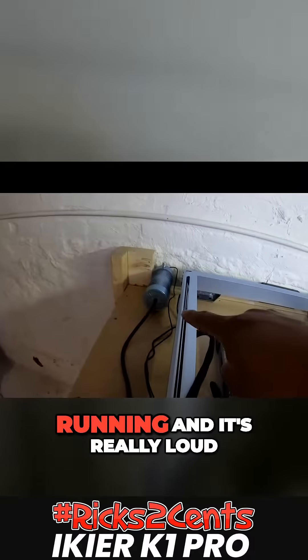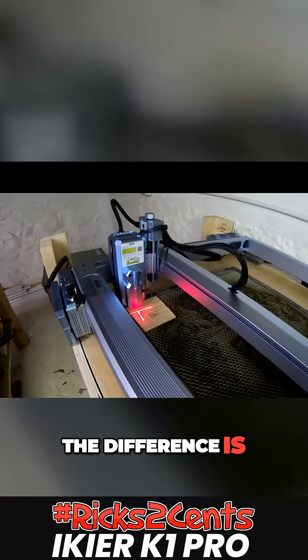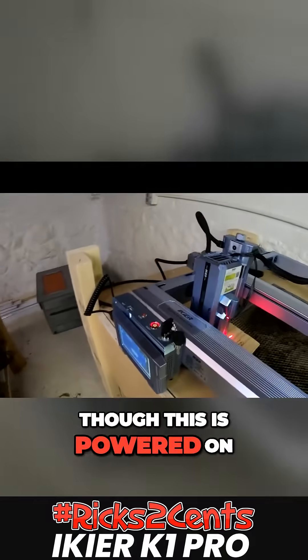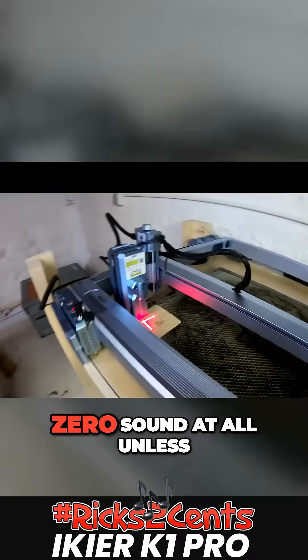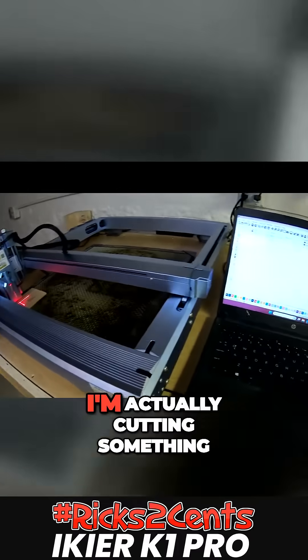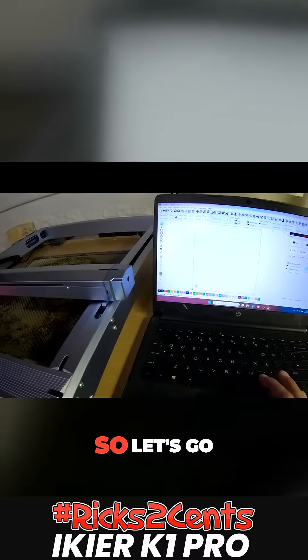It's really loud when the air assist is running. But notice the difference — even though this is powered on, it's making zero sound at all unless I'm actually cutting something, which is kind of cool. So let's go ahead and hit start.